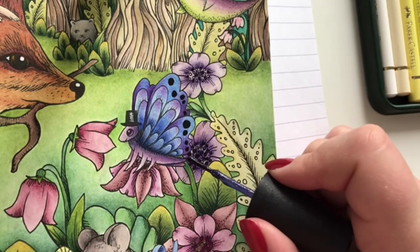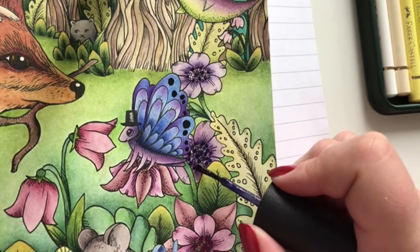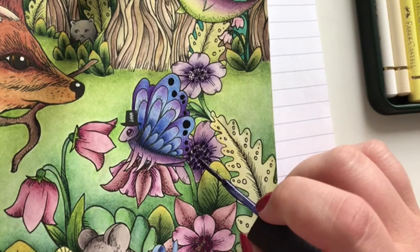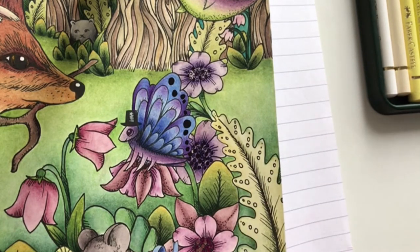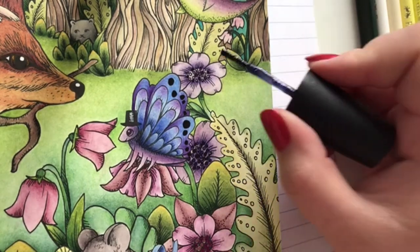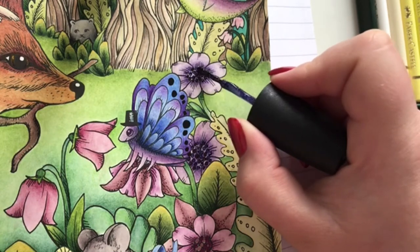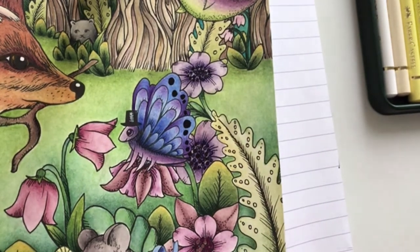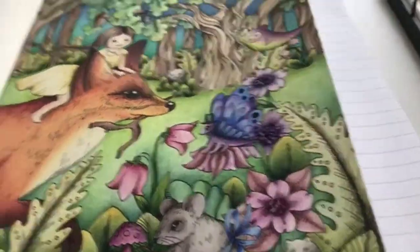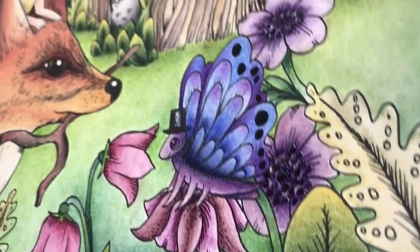I think it's fun to use unconventional art supplies sometimes - makes things a bit more interesting. Also just use whatever you have. Let me show you how it'll look up close - really glittery.